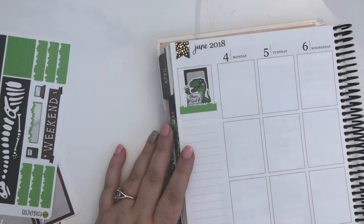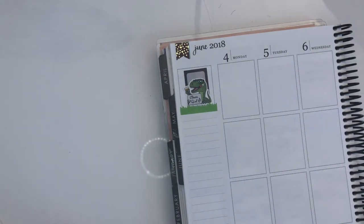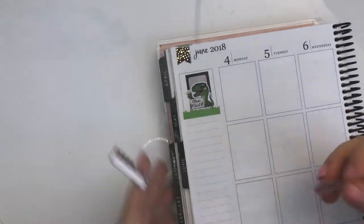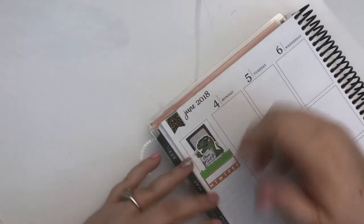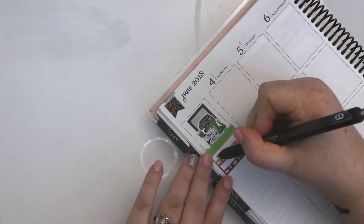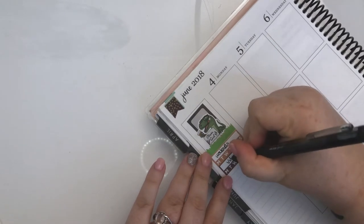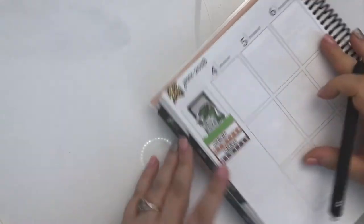Under that I'll put in trackers — two trackers this week for things I want to make sure I do enough times a week. I'll track workouts and vitamins, because I've been really bad about taking vitamins and I'm feeling it.